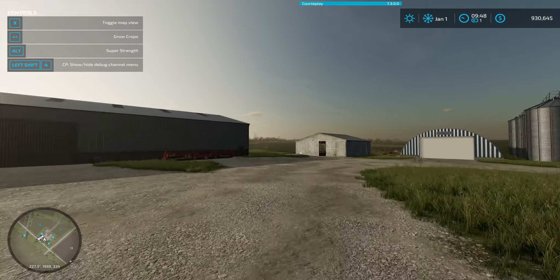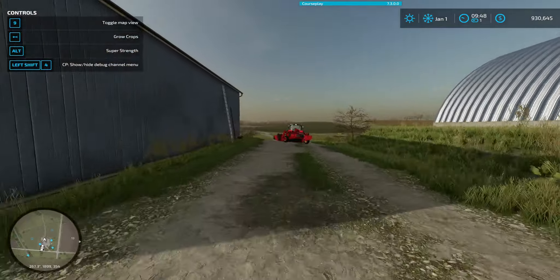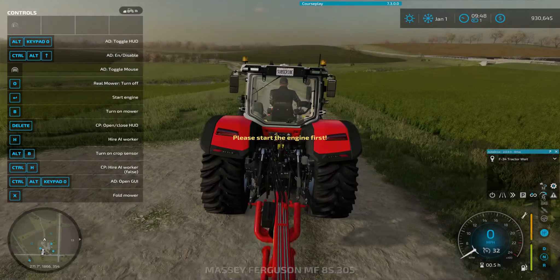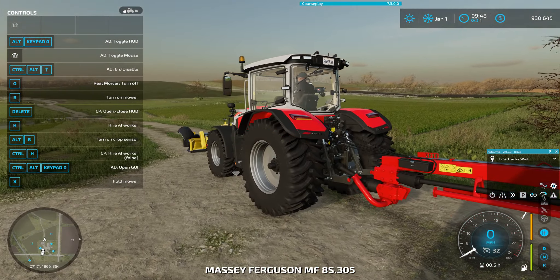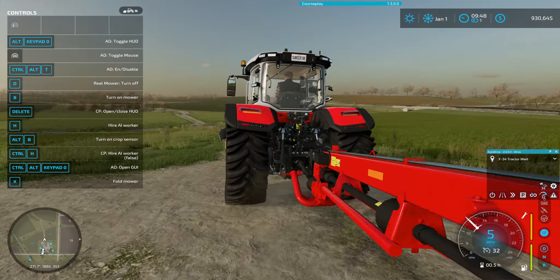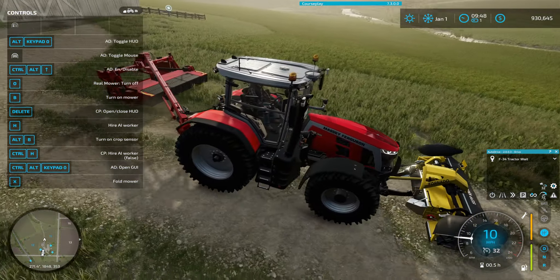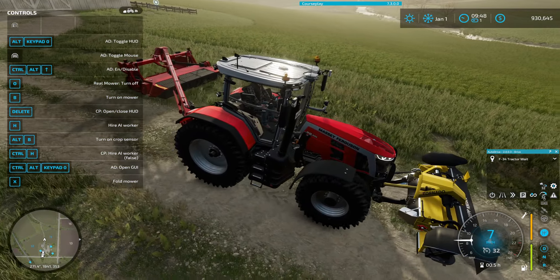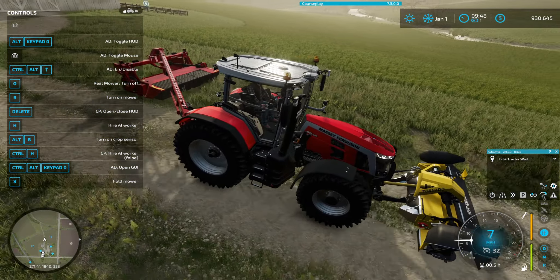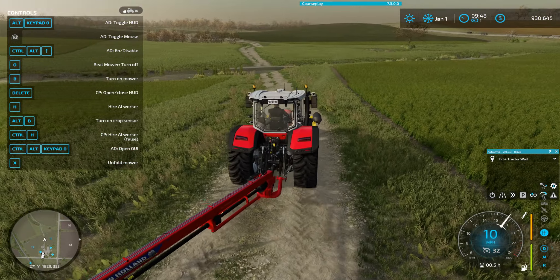Hello and welcome back to Alma Misery with me Adam. So I've connected up the tractor and I'm just going to fold that back up. I don't know why it was unfolded.